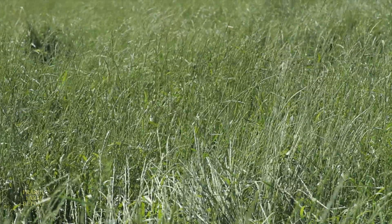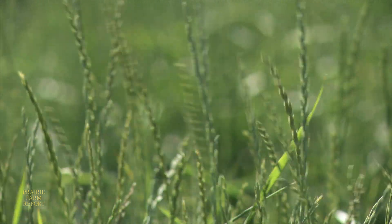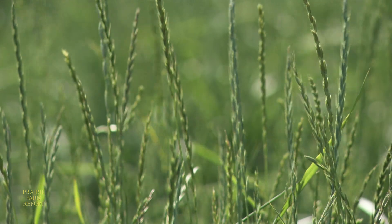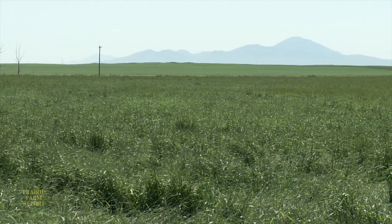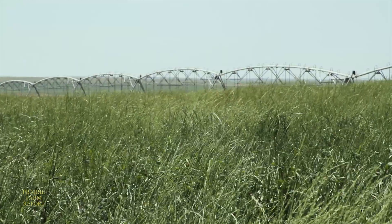Miller says Saltlander performs well in a pasture situation. One of its assets is that it has a very low growth point, so cattle can graze it off close to the ground and it will recover and regrow back. Some grasses, particularly intermediate wheatgrass or smooth brome, don't do that. As long as there's moisture in the soil profile, even in late September, the Saltlander will regrow and produce new leaf.